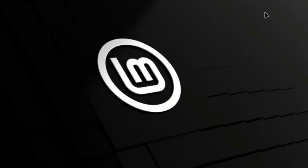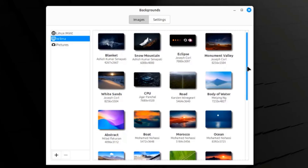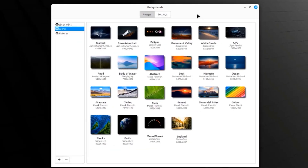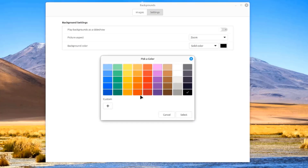I'll close the welcome box and right-click the desktop to change the desktop background. There are categories: Linux Mint, Wilma, and pictures. I'm going to select Wilma — these are some of the wallpapers and I'll choose one as the background. There are also settings where you can play backgrounds as a slideshow and adjust the picture aspect. You can also change the background color to a solid color, horizontal gradient, or vertical gradient.